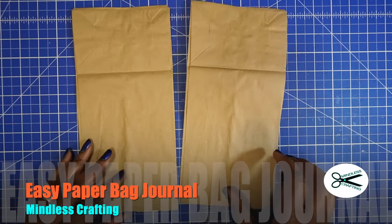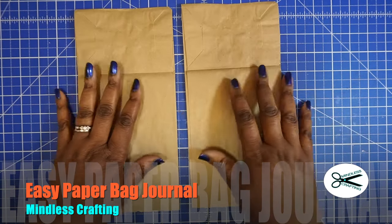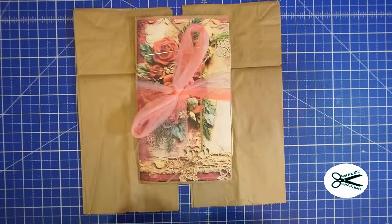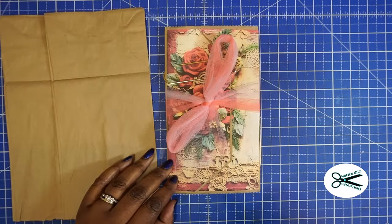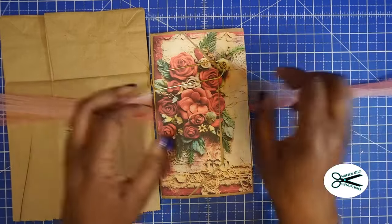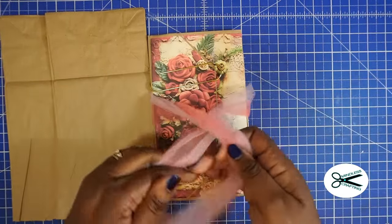Hi, this is Tracy from Mindless Crafting and today we're going to take these two simple brown paper bags and turn them into a journal. It's super easy, so let's get started. This will be my second time creating this, and the inspiration for this came from Lynnae Creates, so thank you Lynnae for a great tutorial.